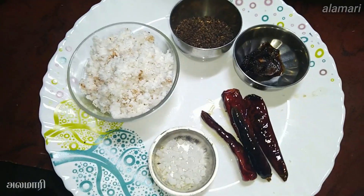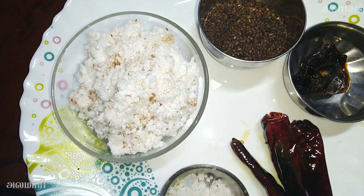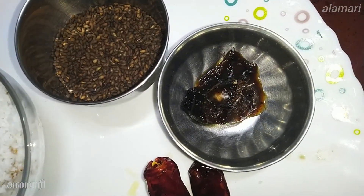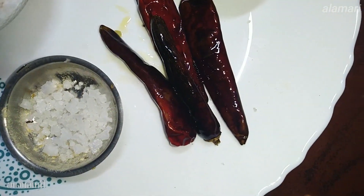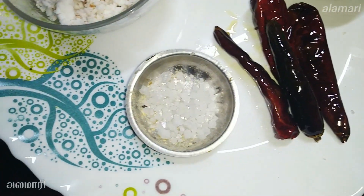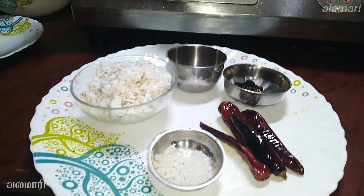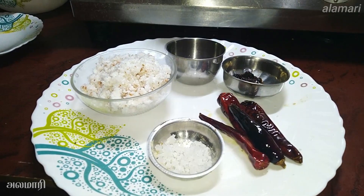1 cup of tea, 2 tbsp of tea, 4 tbsp of tea. I am going to mix it in a little bit.